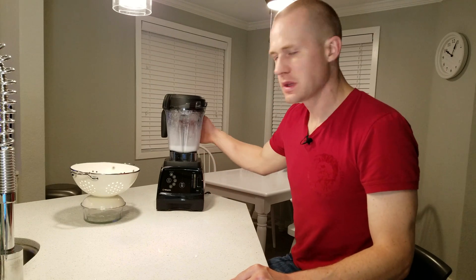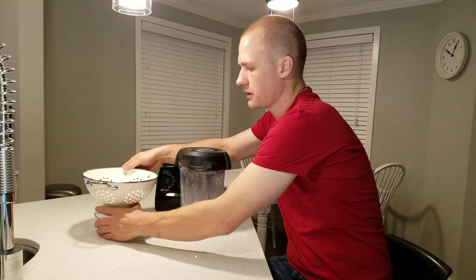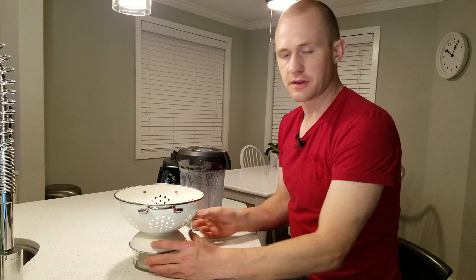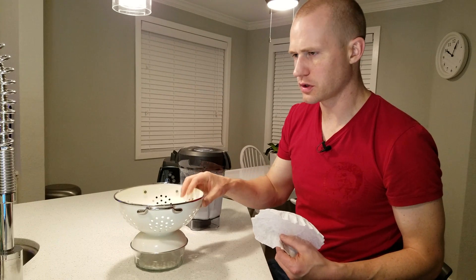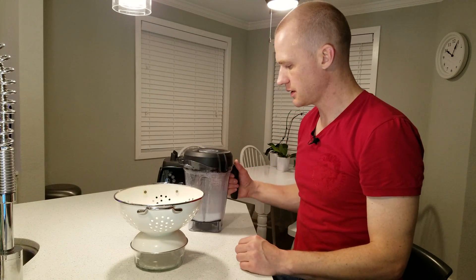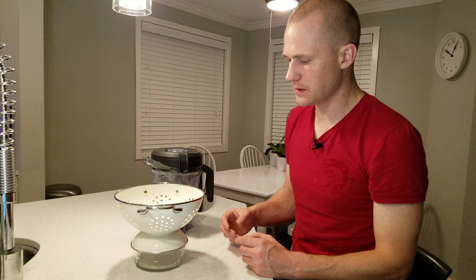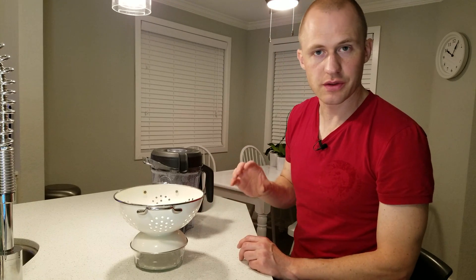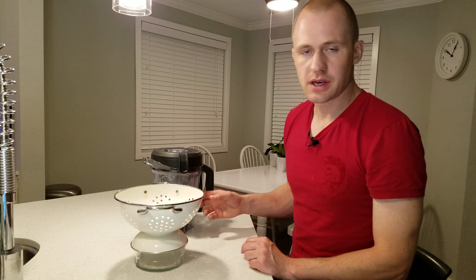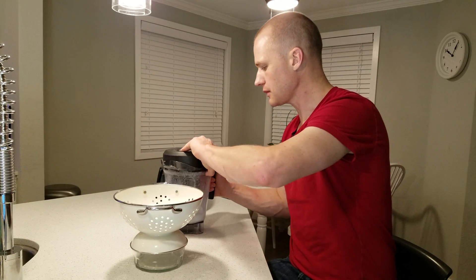We're now back approximately 30 minutes later. What we have left to do is filter it. At homebrew scale, I'm just using a coffee filter inside a colander. Before you pour it, check that you're still in the 30–40°C temperature range — the colder it gets, the more viscous it is and the harder it is to filter by gravity. If needed, heat it back to 40°C in a sanitized microwave-safe container before filtering.